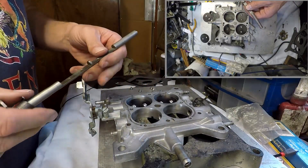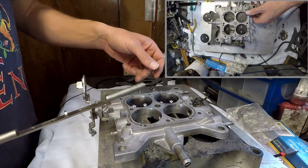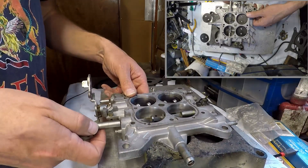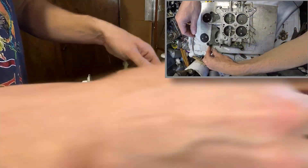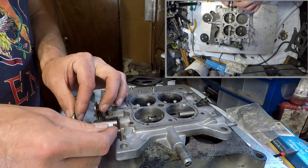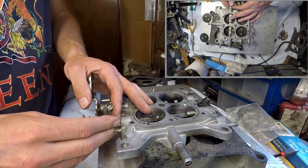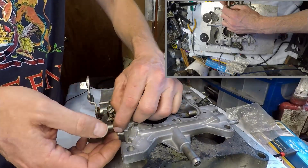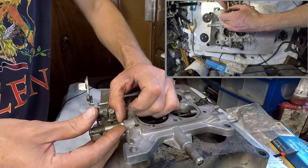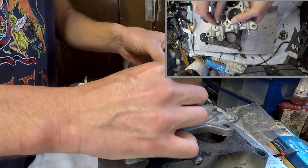Now let's tackle the secondary shaft — remember you need to always put this spring there. Now we're getting ready for the first bushing, which is here. I'm going to try and put the second bushing.